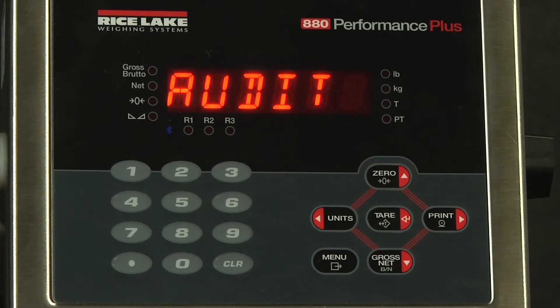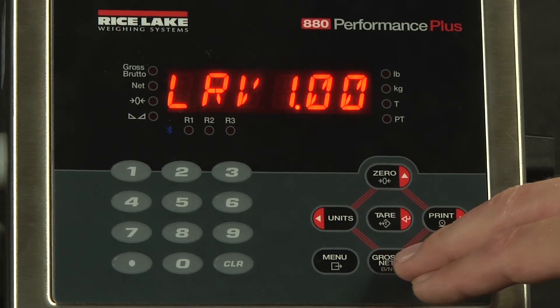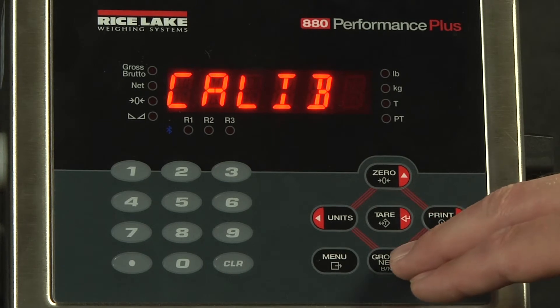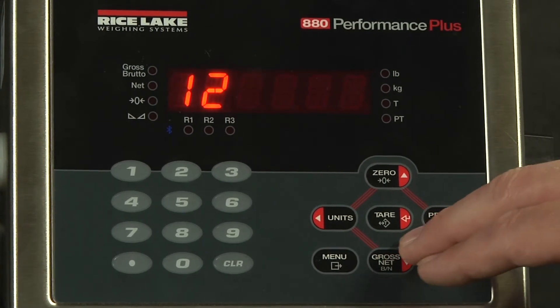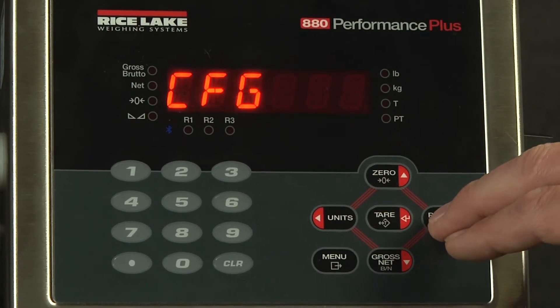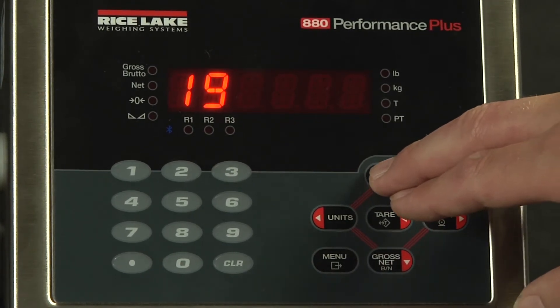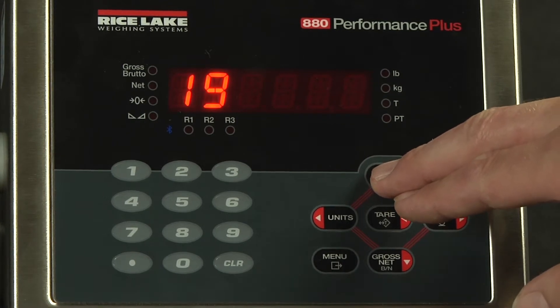When I first hit the menu button, there is no issue — it does not ask me for a password. This is because anybody needs to be able to check the legally relevant version, as well as the number of calibrations and the number of configurations underneath the audit trail. This is in case your state inspector needs to verify that it is still legal for trade.